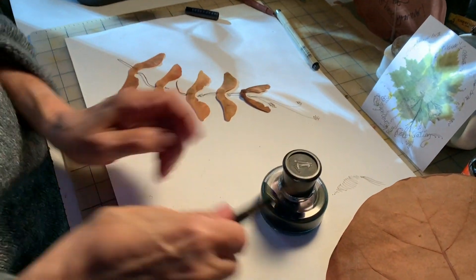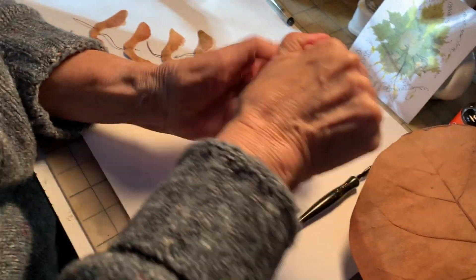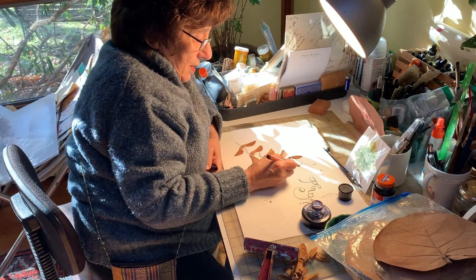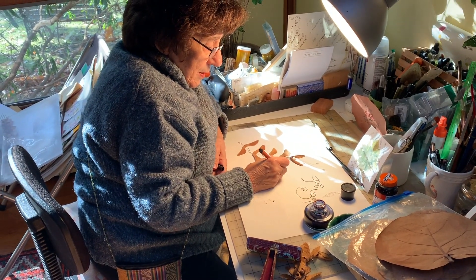She says art making is very calming and relaxing and fun, and she can't wait to get back to her pens and her glue and make the next one. My mom, the mixed media artist.